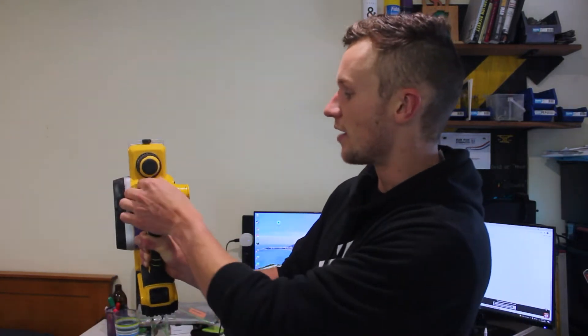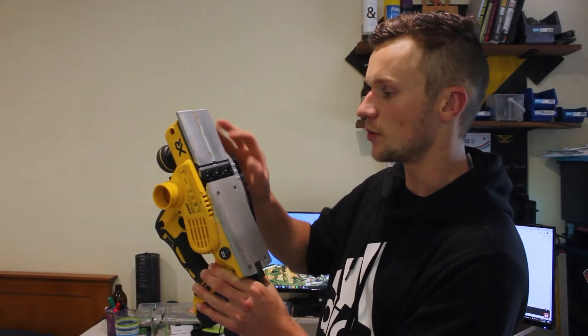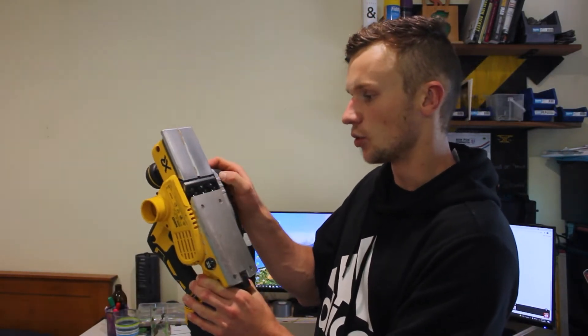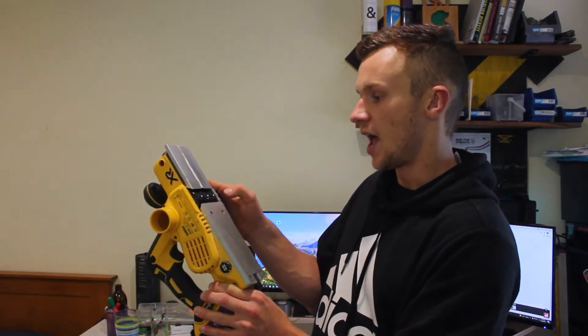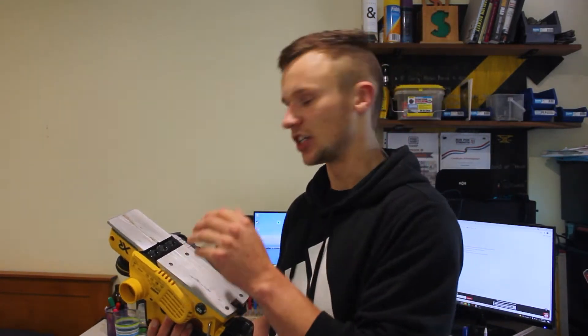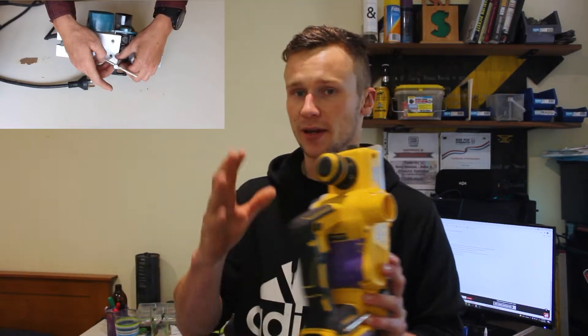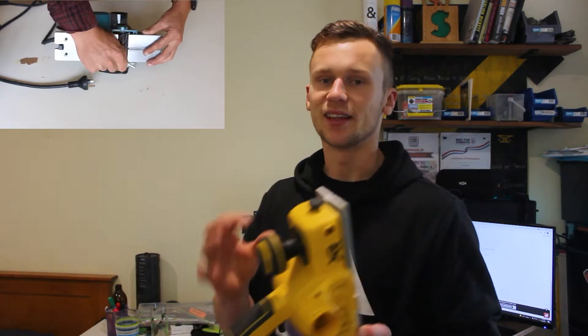I've noticed in one of the Milwaukee battery planers I've recently used, you can flick it over and change which side all the chips eject out of, so when you're using it and standing on one side, you're not going to cop all of that into your face. Looking at the bottom of the tool, you can see where your planer blades are and you've got a little wheel next to it where you can spin it around and alter these hex head screws to take off the planer blades and re-change them.